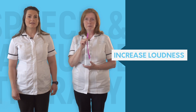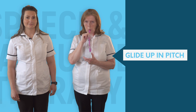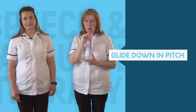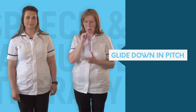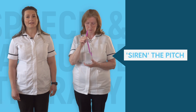Now back to gliding, starting from a low to a high pitch. And the other way around, starting from high and gliding to a low pitch. Now glide OO up and down in pitch like a siren.